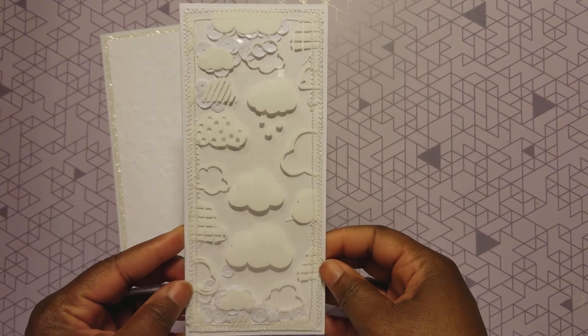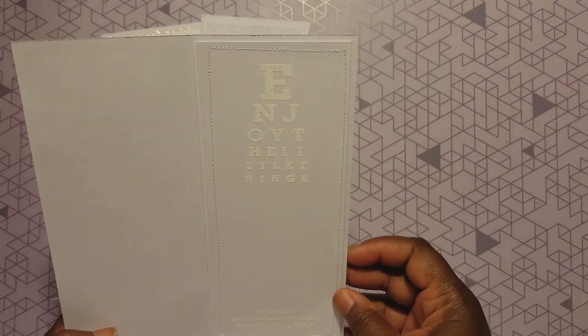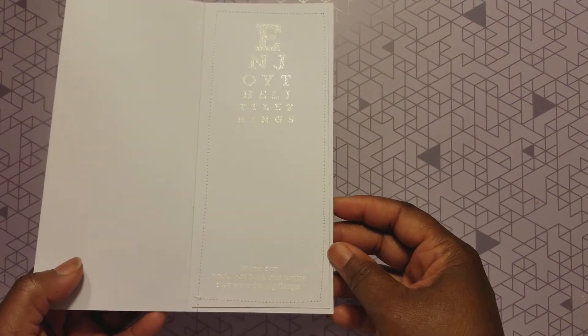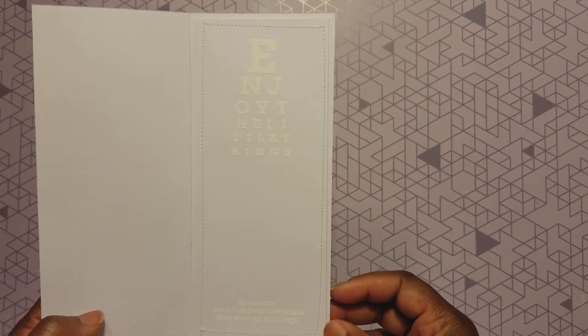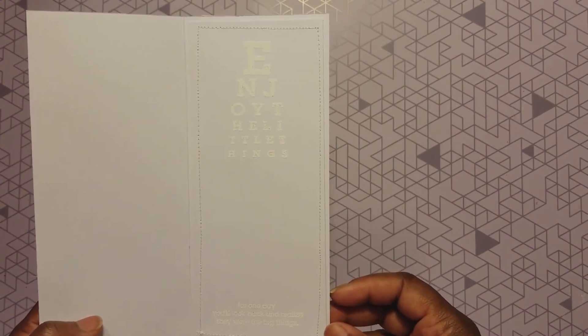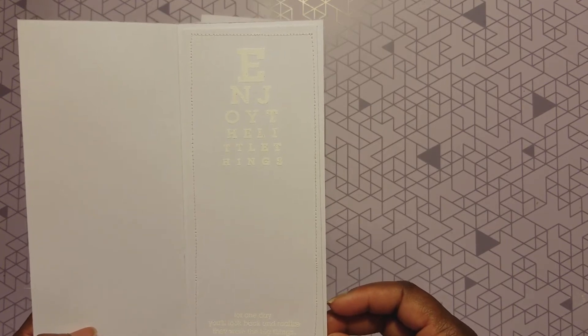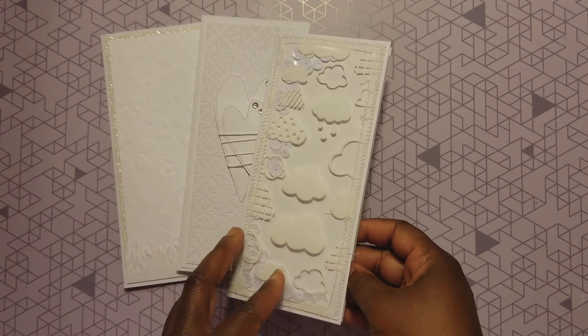So I made a shaker card! On the inside, I took stitching and put it around that panel — I thought that made the card complete. The sentiment reads: 'Enjoy the little things, for one day you'll look back and realize they were the big things.' Love this card.